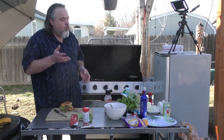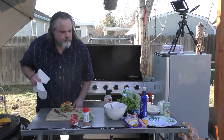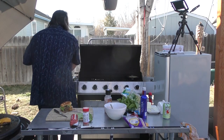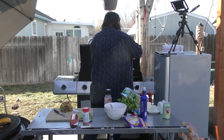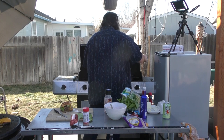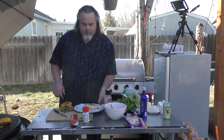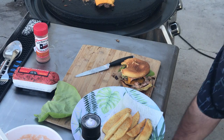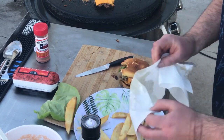Oh my God, that's amazing. But you know what? When I still go to SoCal or Vegas, I'm still going to go to In-N-Out Burger. Let's take the fries out. I'm going to add a little bit of Uncle Steve's shake to them — the original. Pat it down again, we're ready.